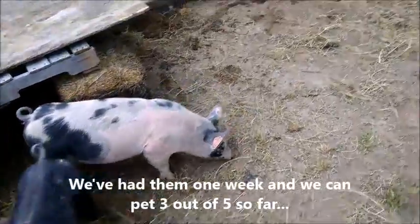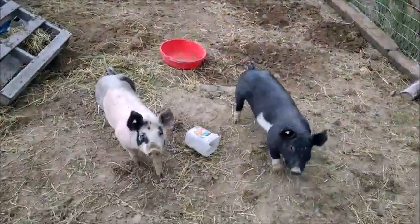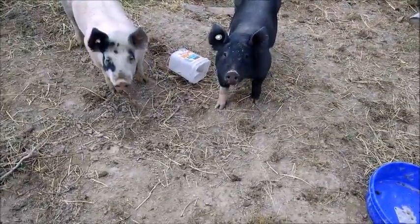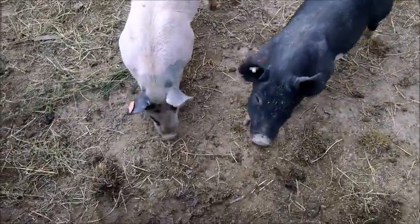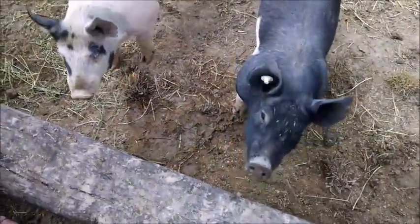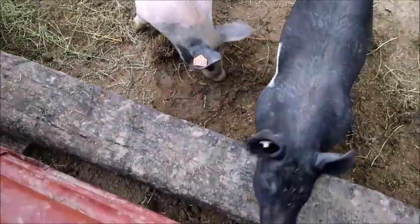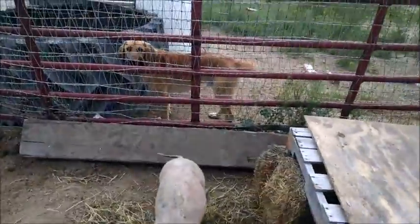So far we've had them for five days and we can pet three out of five. Those two are still pretty skittish — they're the ones that would run at the sight of anyone. Now they'll come up and eat out of our hands but we can't touch them or they shy away. The three littler ones in the other pen we can touch, pet, and play around with, so they're getting much better.